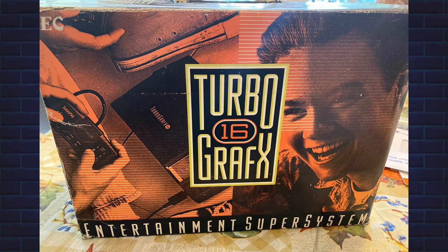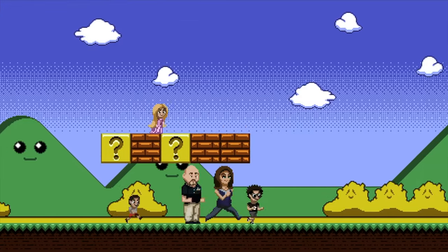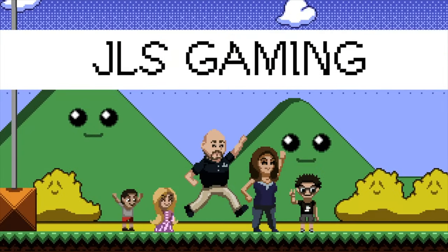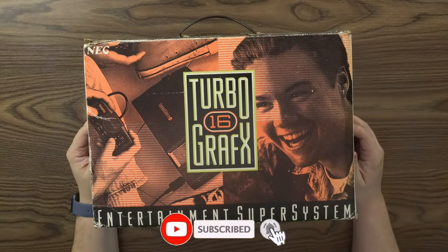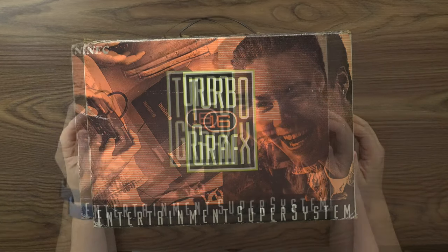Will from JLS Gaming here. Today we're unboxing this TurboGrafx-16 entertainment system. Hey guys, Will LaSalle here from JLS Gaming, and today we are going to do, in our retro unboxing series, a retro unboxing of an original TurboGrafx-16 entertainment super system. Let's get right in.